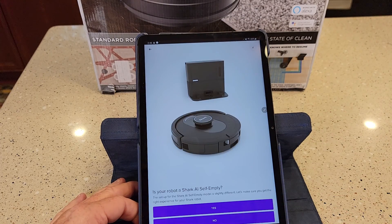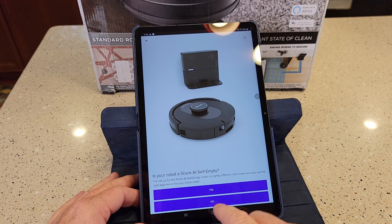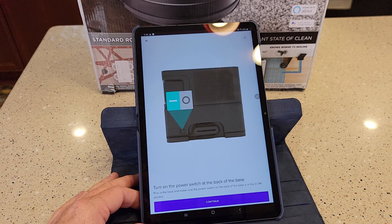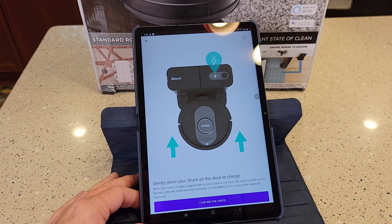So now I'm in. Let's get started. It asks: is your robot a Shark all self-empty? Yes. Attach — yep, they're attached. Next, let's find the permanent home. Turn on. Check the base power indicator — my dock is ready. So it does use the 2.4 gigahertz Wi-Fi.